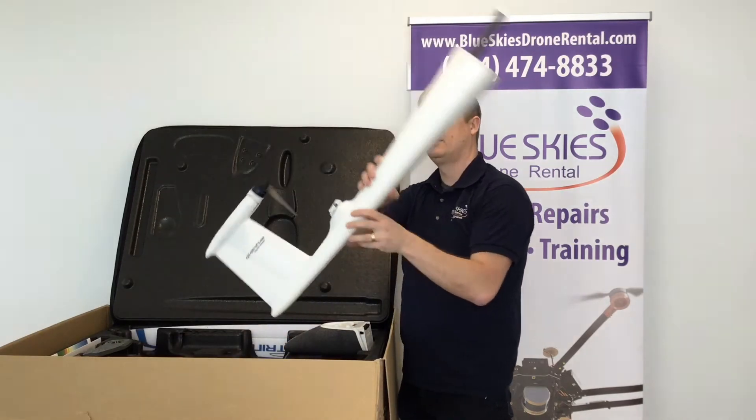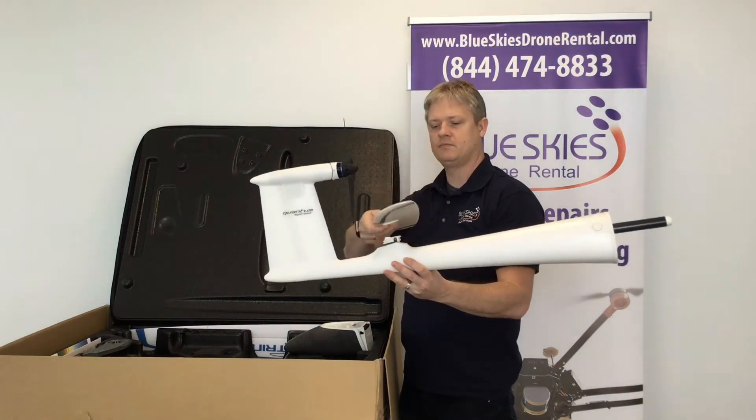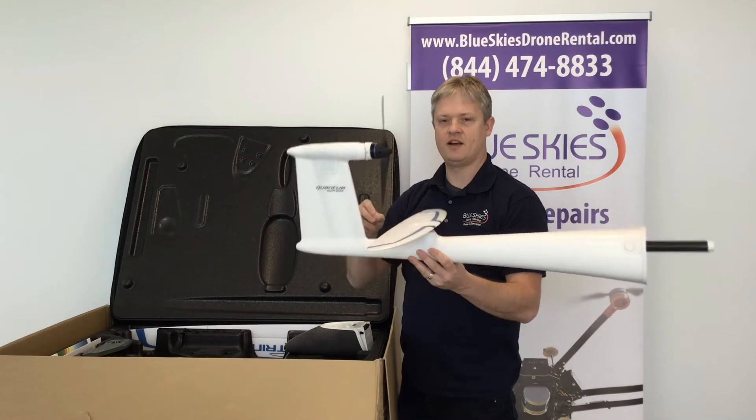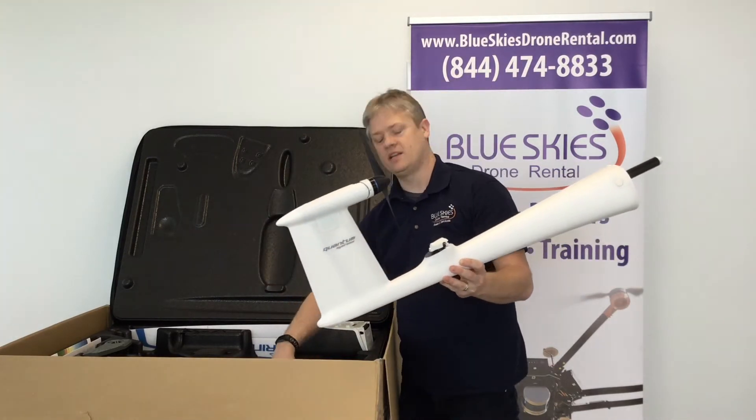We have the tail mount and tail fin in here. Again, one of the nice things is that it just snaps right on — super easy — and comes off just as easily, going back in here for storage.